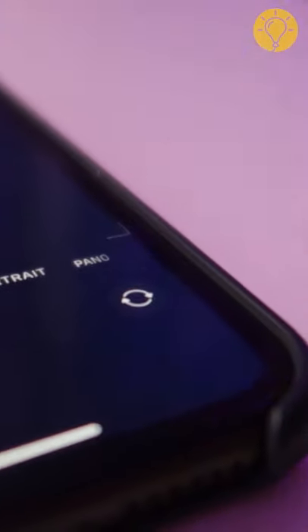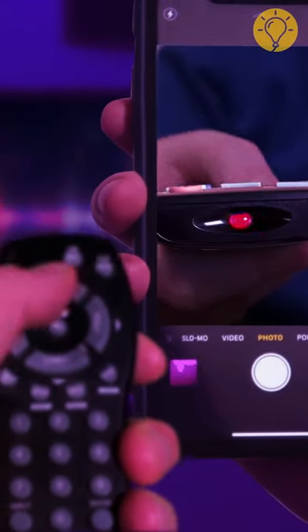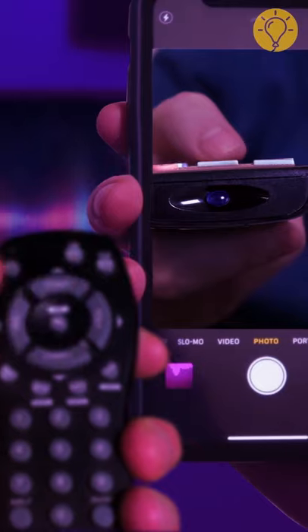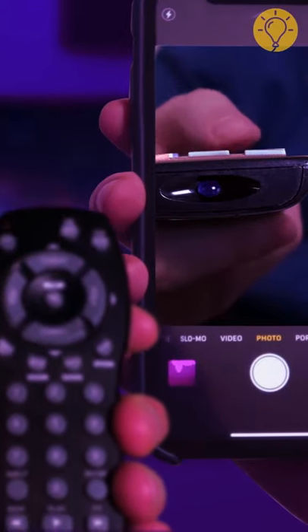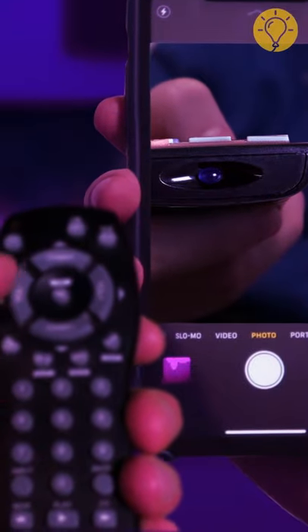Your phone can help you check if your TV remote needs new batteries. Just open your phone's camera app and switch it to the front-facing view. Take the remote control, point it at the camera, and press any button. You'll see a flickering red light on your phone's screen if your remote's batteries are working fine. If not, go get some new batteries.